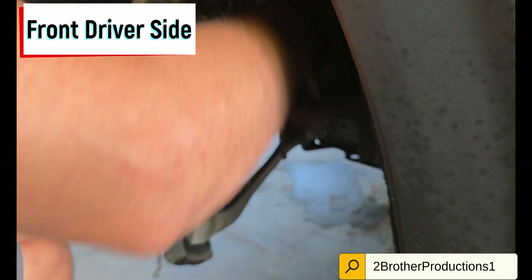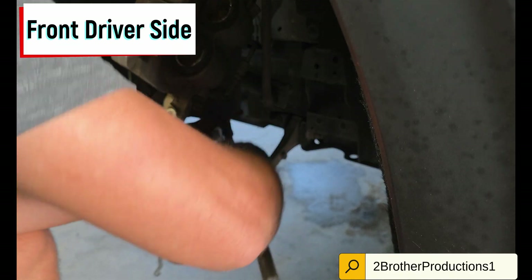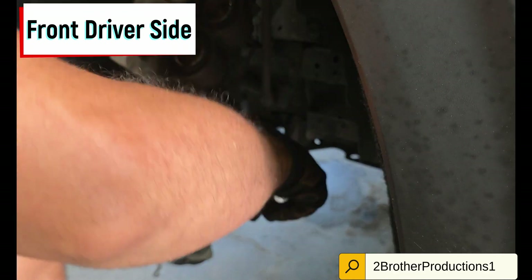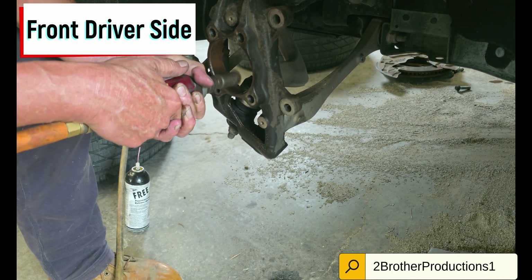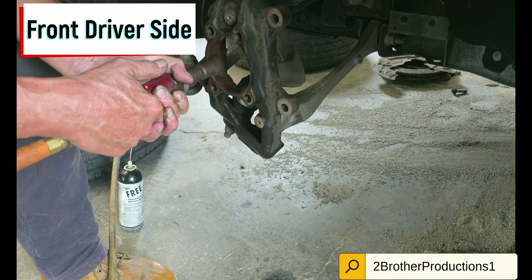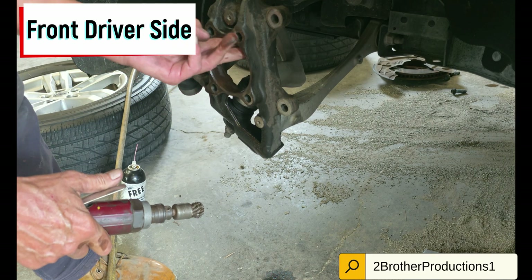At this point you can use some power tools at least to break it loose. When you remove the bearing, this was not easy to do — there's a bit of banging. I'll show you guys on the other side what that looks like. There was a lot of rust, so you have to grind all that rust out of there to get the new one to fit, and you don't want that rust on the new bearing anyway.